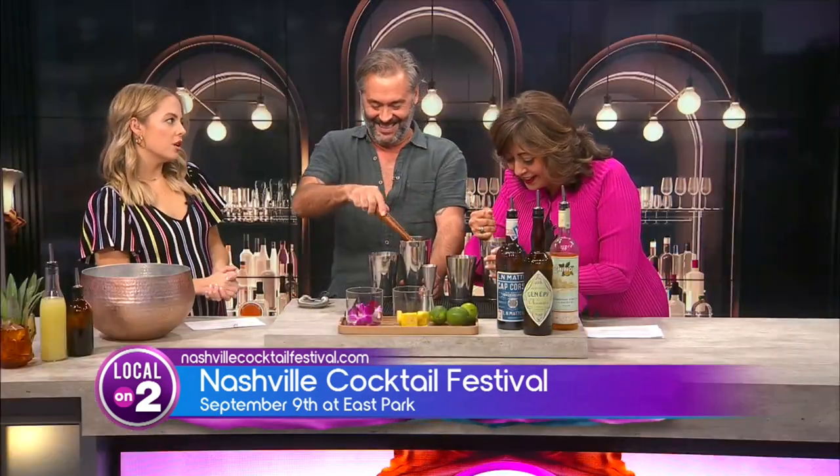Can we call this drink the Local on Two? Yes, I think that we should call it the Local on Two. Come on, get in there, Sylvia.